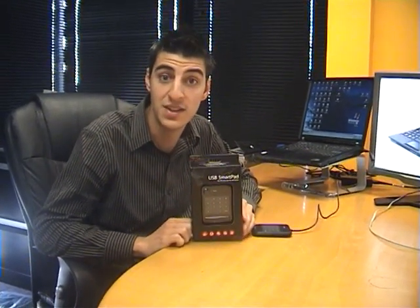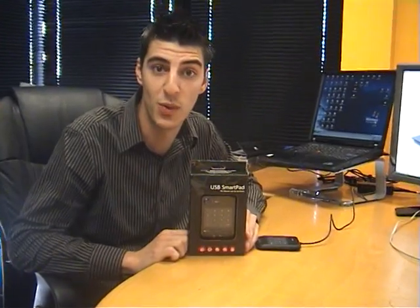Hi, I'm Anthony from Citi Software and the product I'll be demoing for you today is the USB SmartPad 3-in-1 device.